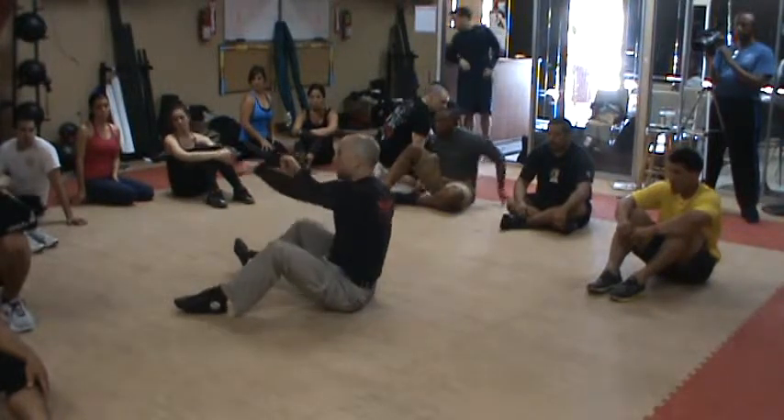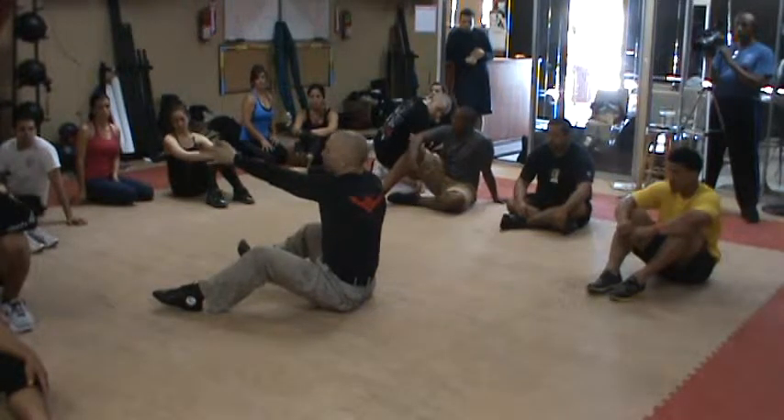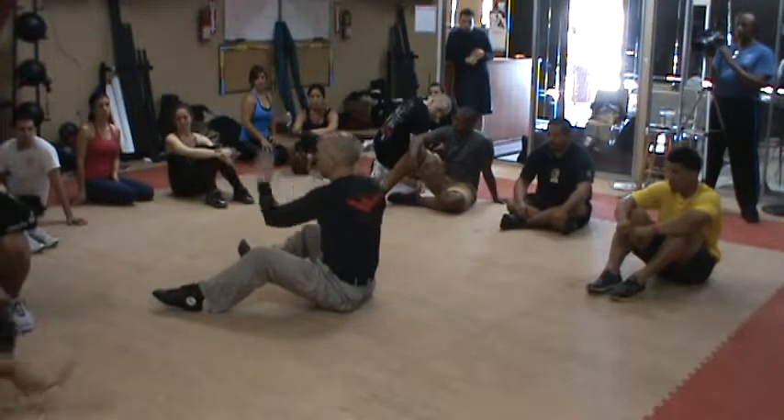So hold their heels down, nape of the knee or knee pit on the forearm, and have them extend their hips forward until they're locked. Let them relax down and do that three times.